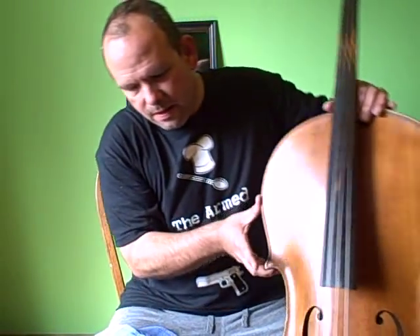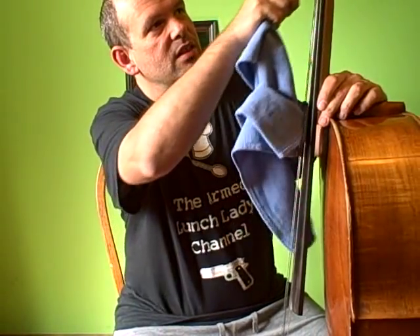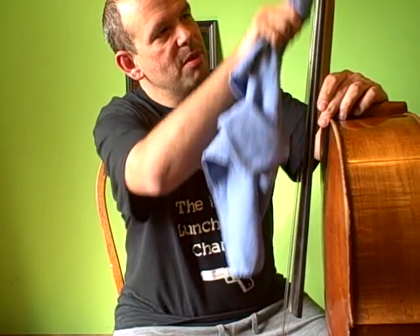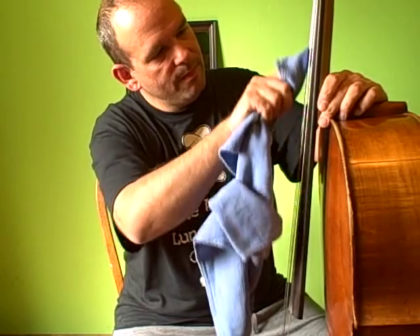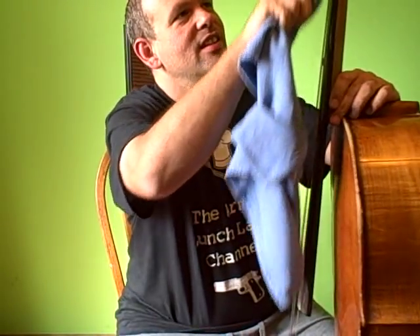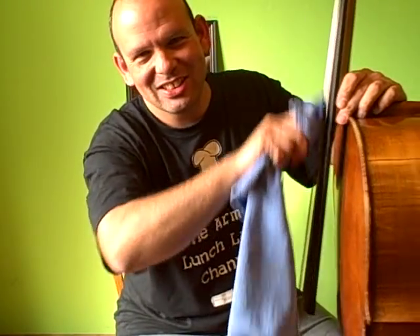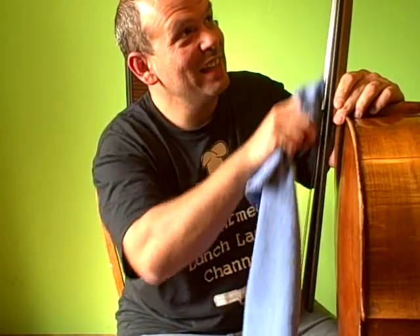Grab my cello and tilt it away like this. Go ahead and take this bit that I have on my finger and I'm just going to start swiping my way down. Look at that — look how dirty that is! Oh, Betsy, girl, you need a good cleaning, don't you? She's a good gal, my cello. My cello's name is Betsy.